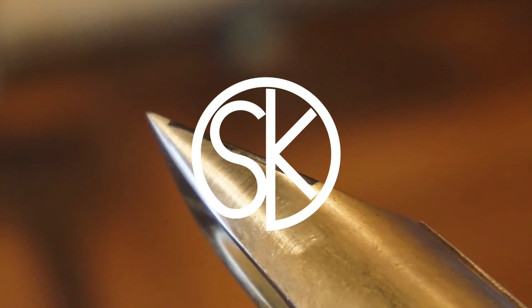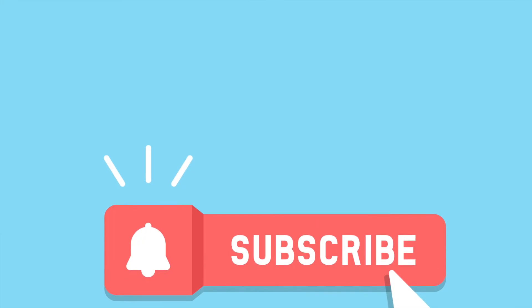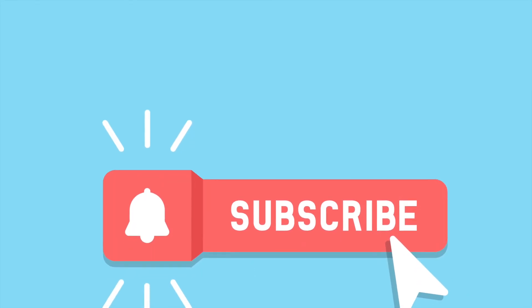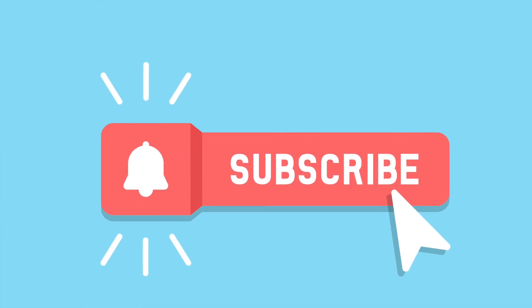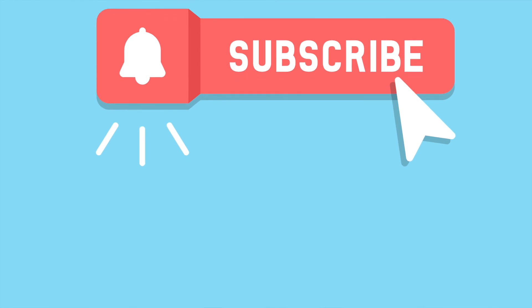So that's the end of the video. If you liked it and want to see more, please make sure you click subscribe and hit the bell button for updates on further videos. Thanks for watching. Bye.